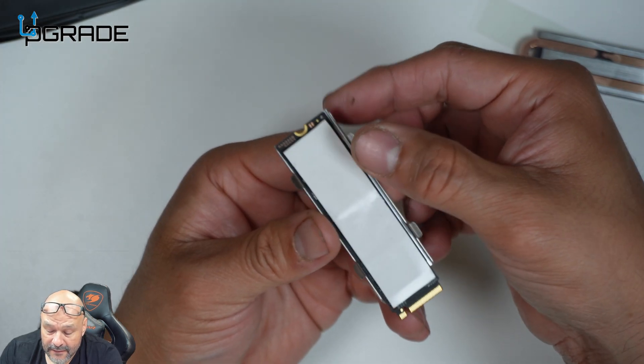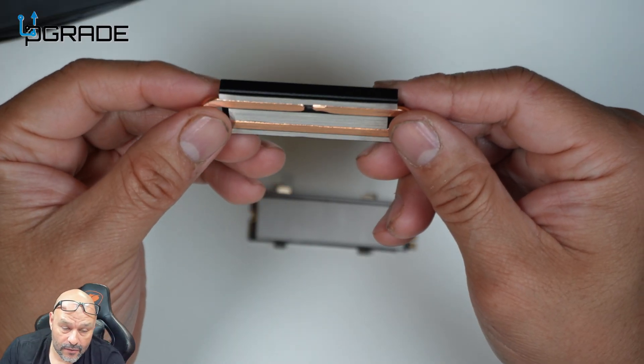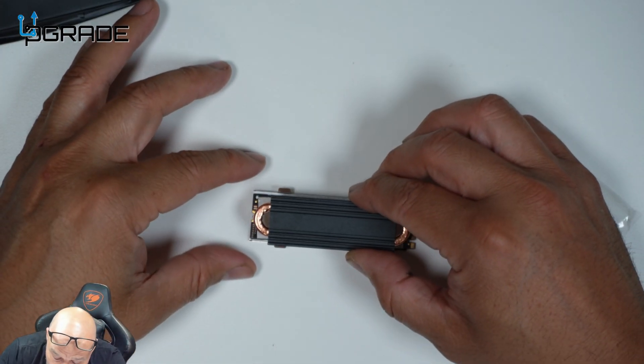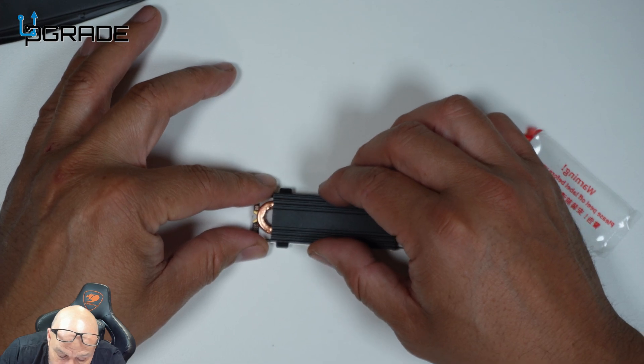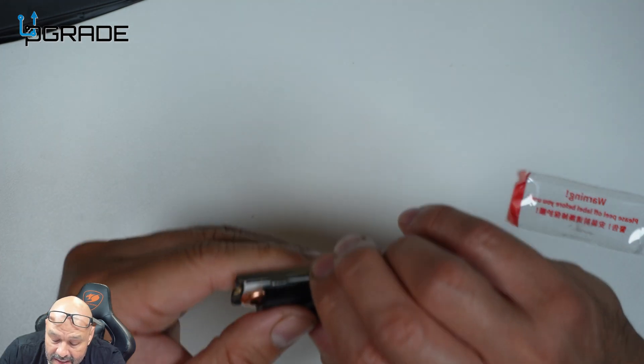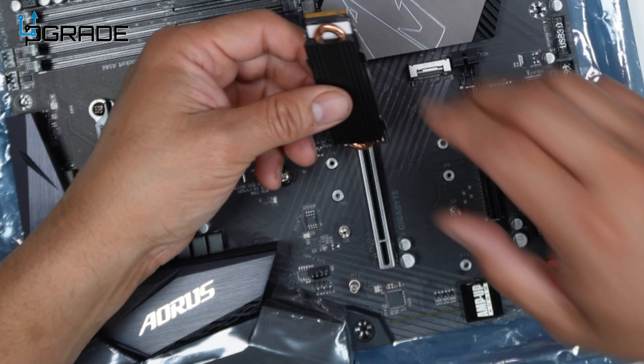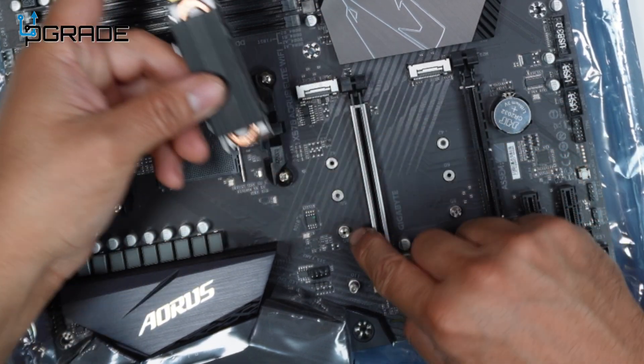Once you have it in place, you're able to drop in the actual radiator. We're going to go ahead and lock it in place — we don't want to cover too much of it because we want to make sure we're able to lock it in place. Once we do that, it just locks in and that's pretty much it.